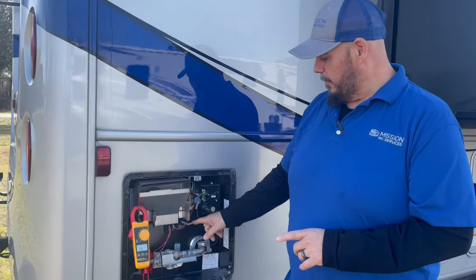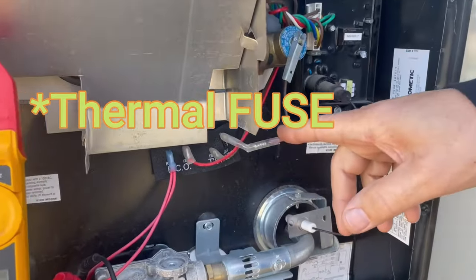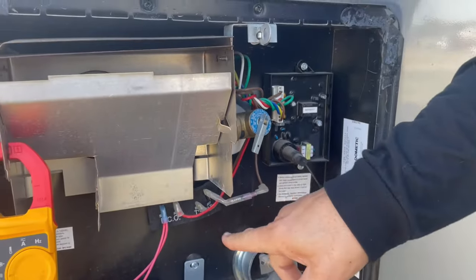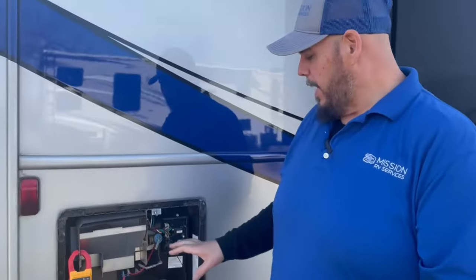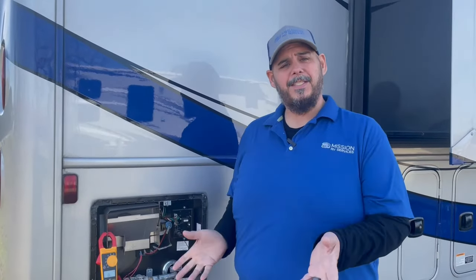But generally what we find is bad is this little thermal switch right here. In here there's a thermal switch that basically goes from the board through the thermostat and the ECO, and they all kind of work together in a symphony. But when that thermal switch goes bad, there's no power getting to the board anymore, so it shuts everything down. It's a safety device.